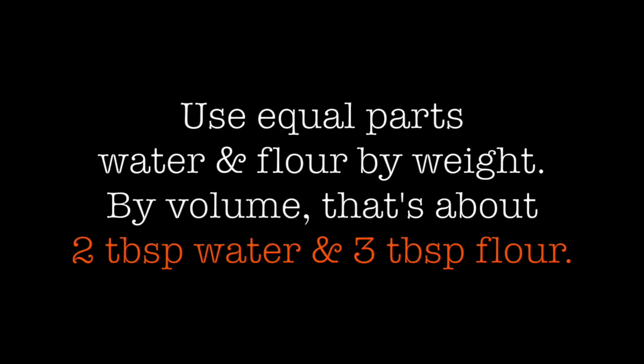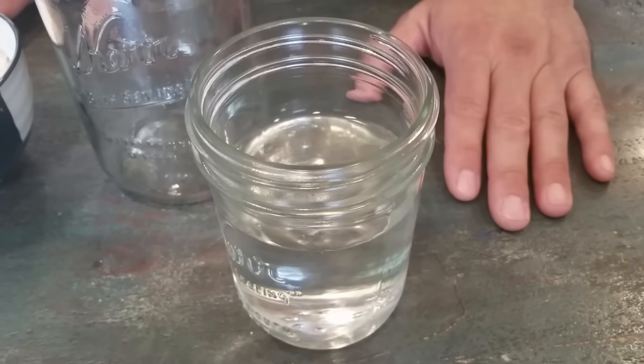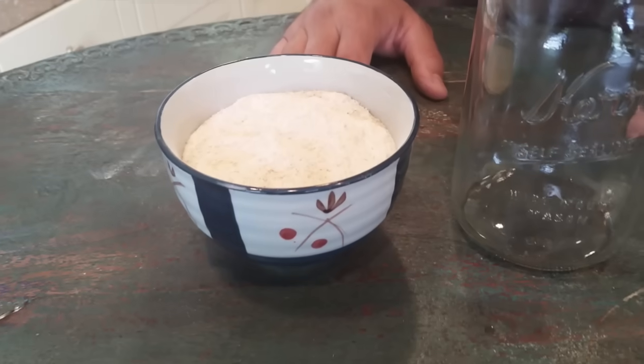For your initial mixture, you're going to need equal parts water and flour by weight. The easiest way to do it is to use two tablespoons of water to three tablespoons of flour, and that is almost exactly the same weight-wise. For water, you need to make sure that you use distilled or highly filtered water, because almost all water contains chlorine and chloramines now, and those inhibit the growth of organisms and could possibly kill your yeast.